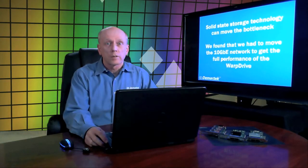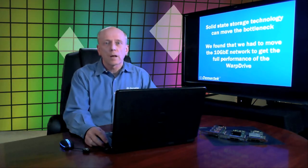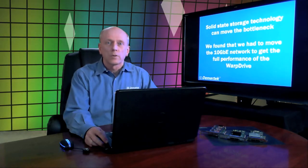One of the things we looked at as we've been testing solid-state storage is where are the bottlenecks. We're finding that by implementing solid-state storage, we can move the bottleneck to someplace you might not expect. In this particular case, when we first began testing on the 1 gigabit network, we found that we weren't getting very good performance on our Warp Drive. We realized the bottleneck was not the storage, but the network. So we moved over to the 10 gigabit network, and from there we were able to achieve the best performance for Warp Drive.